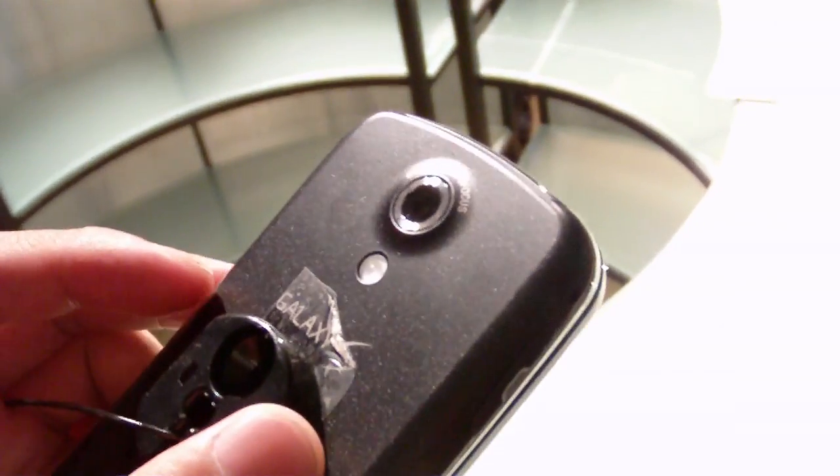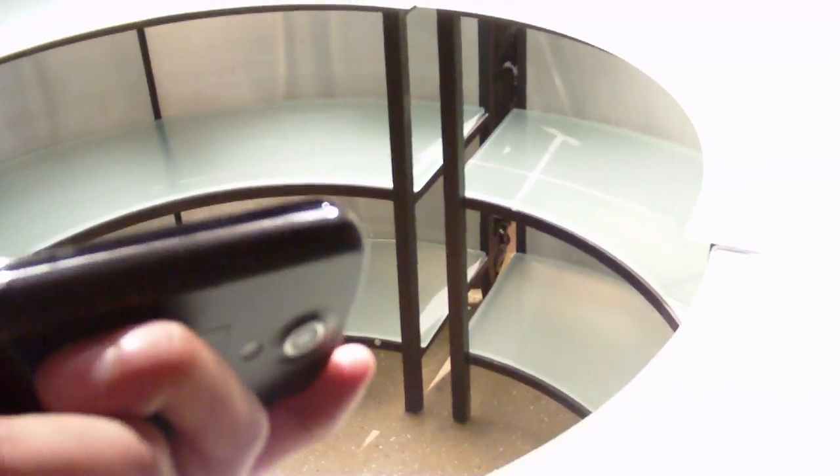It has a 5 megapixel autofocus camera with flash — I believe the only one out of all the Samsung Galaxy S models to have it. On the top, you have the micro USB port with the cover on top and the 3.5mm headset jack. On the side, you have the volume rocker right here. And on the right side, you just have the camera shutter key and also a dedicated power button.